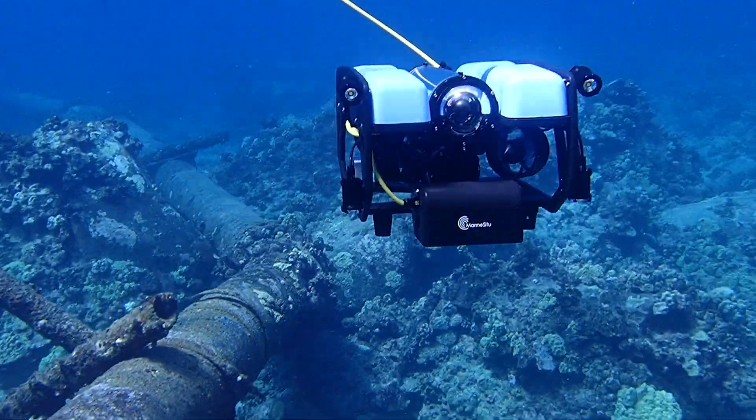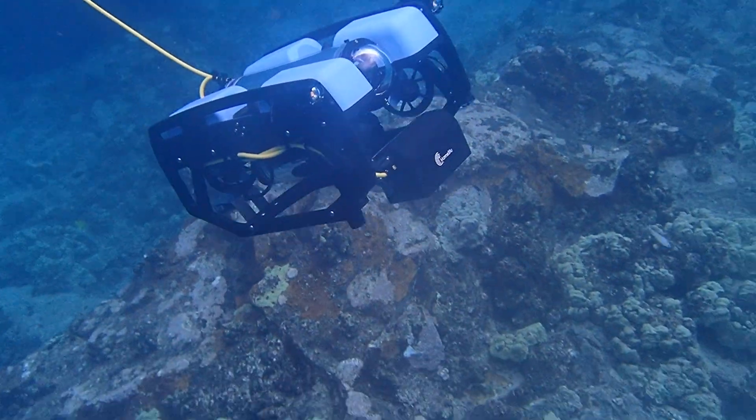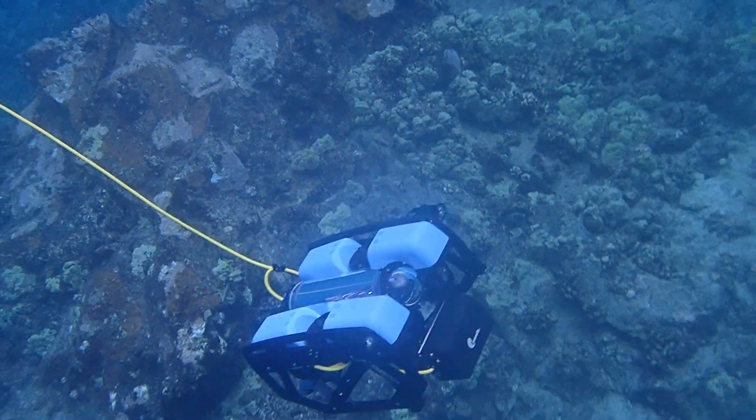Those features make the C3 capable of helping with things like navigation, inspection, mapping, photogrammetry, and environmental monitoring — anywhere you need accurate, scaled 3D vision underwater.